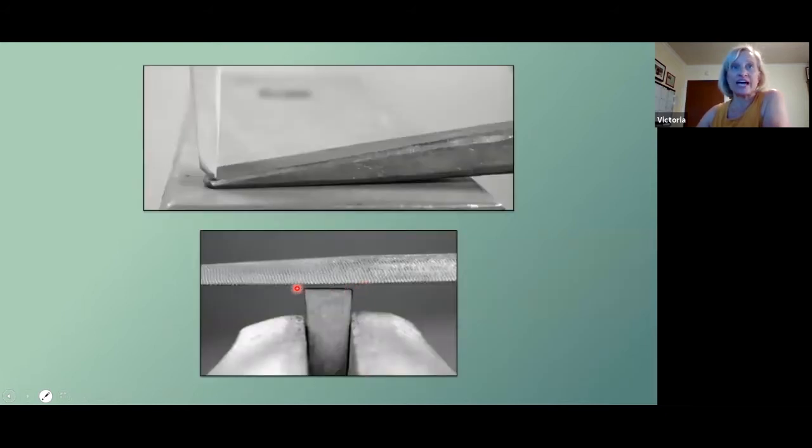The edge needs to be perfectly flat, so to save yourself some filing time, go ahead and cut that off perfectly flat. At this point the tool is ready to be normalized and filed the rest of the way.